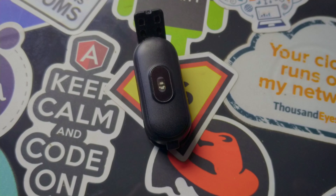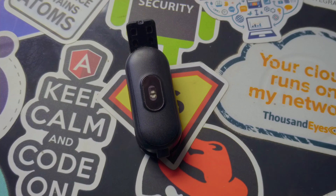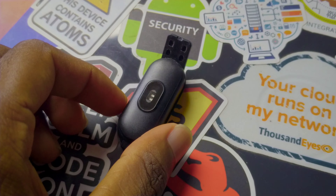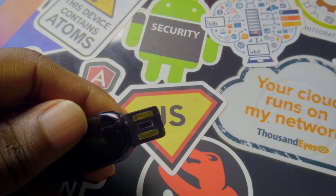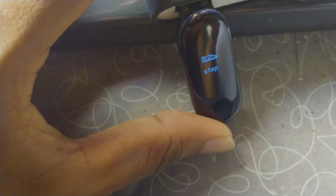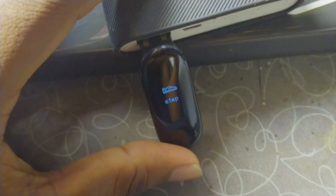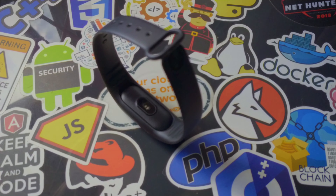The M4 band has a built-in battery. It can be charged, and you can purchase it from the AliExpress website. It is available in Sri Lanka as well.